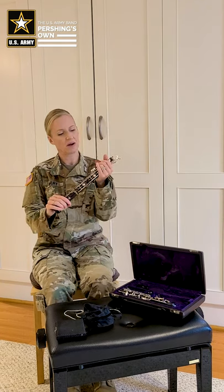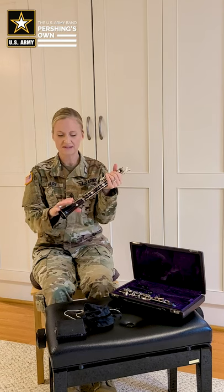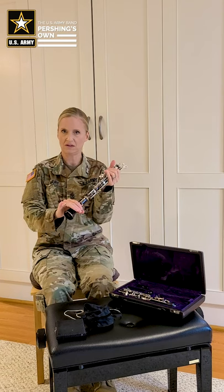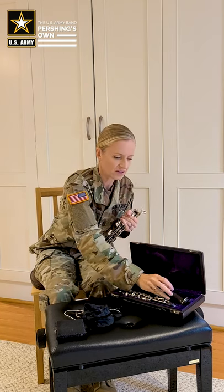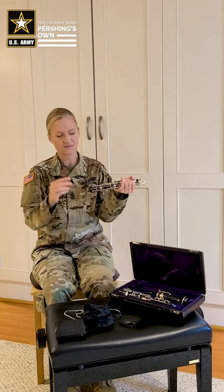Next, we're going to gently grab the middle joint with our fingers over the keys and have a good grip on the bell below the keys, and we just twist gently. The bell can go into the case and we take the tenon cap cover and place it over the other joint.